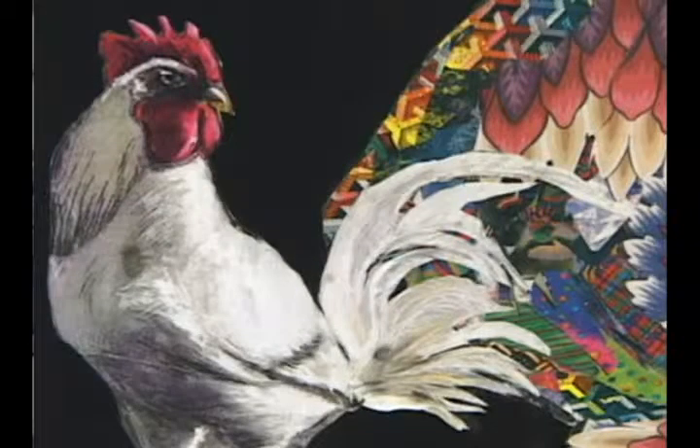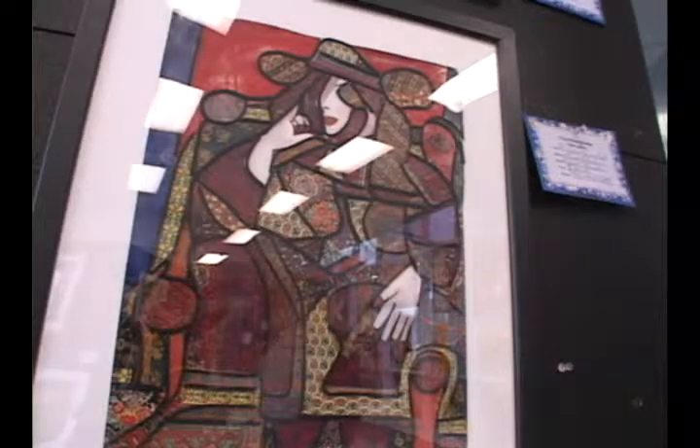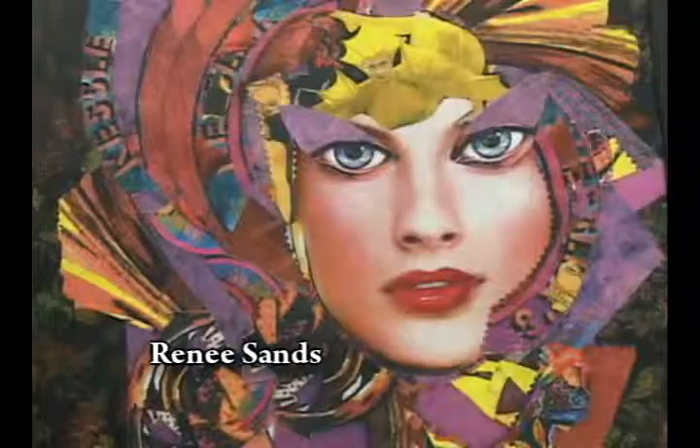This is Renee Sands and her work is behind us — it's collage. Yes, collage. It looks like paintings, but they're all collages. What I like to do is paint with paper — that's what I'm actually doing. Sometimes I make my own papers and sometimes I take papers from magazines.